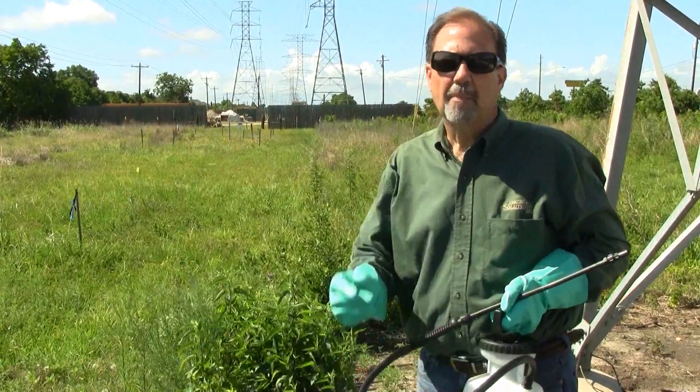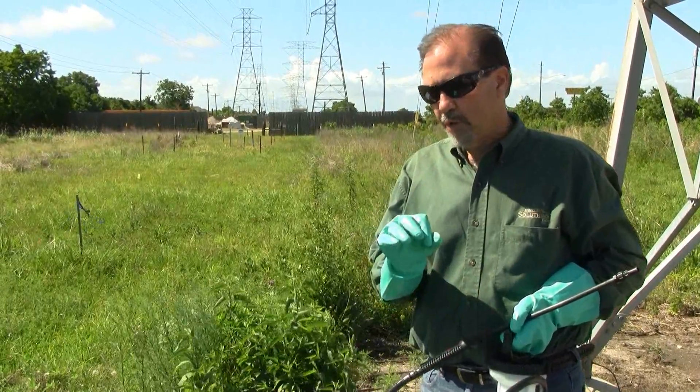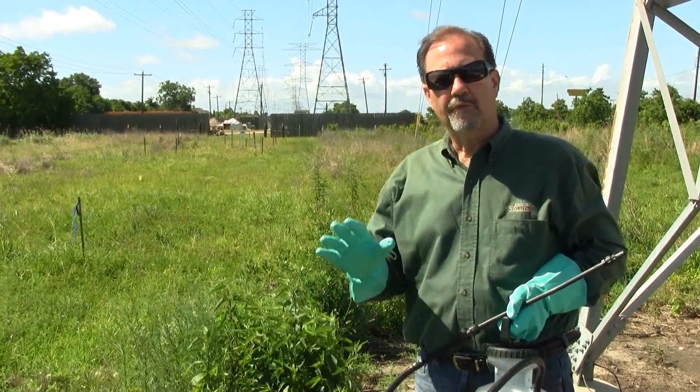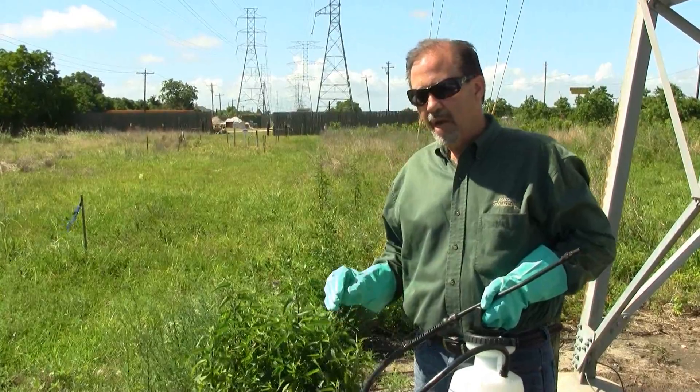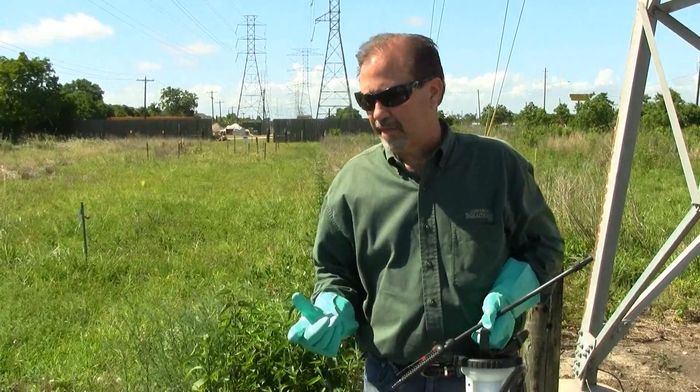We've got our product mixed up. We've mixed one ounce per gallon of water and we're going to spray that over 3,500 square feet. I've got that marked off. Again, we've got two modes of action going on here — we've got the pre-emergent and we've got post-emergent activity.